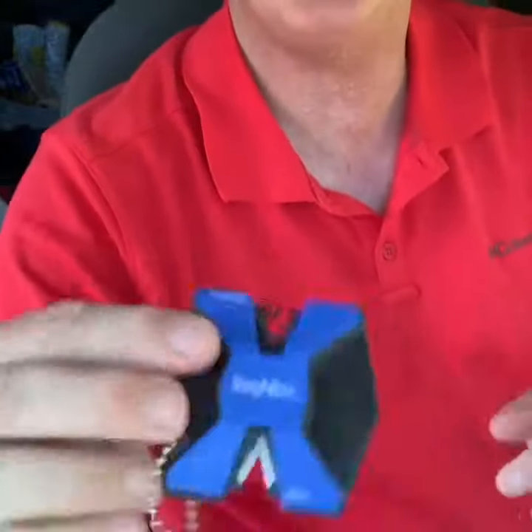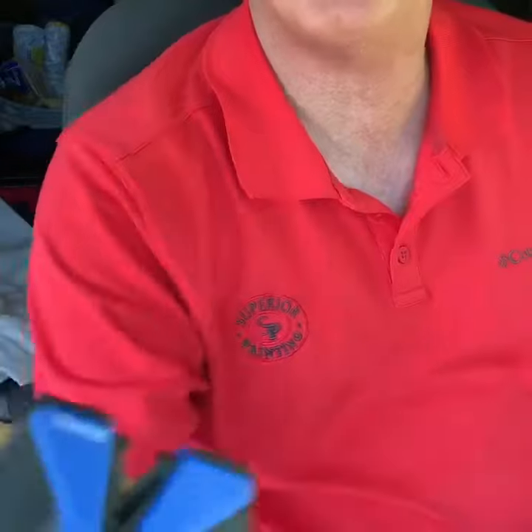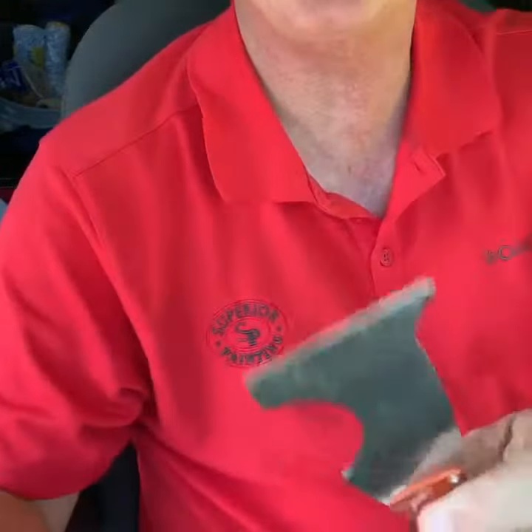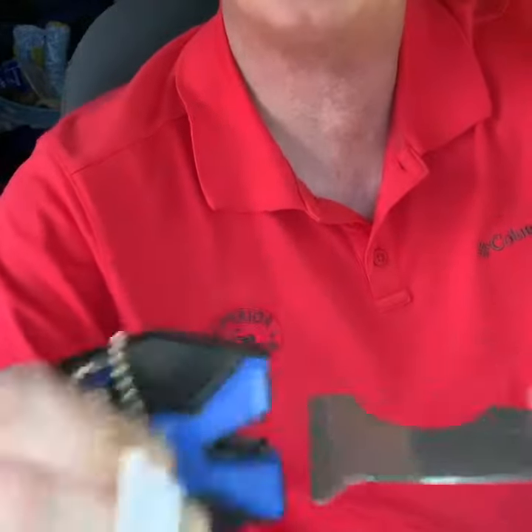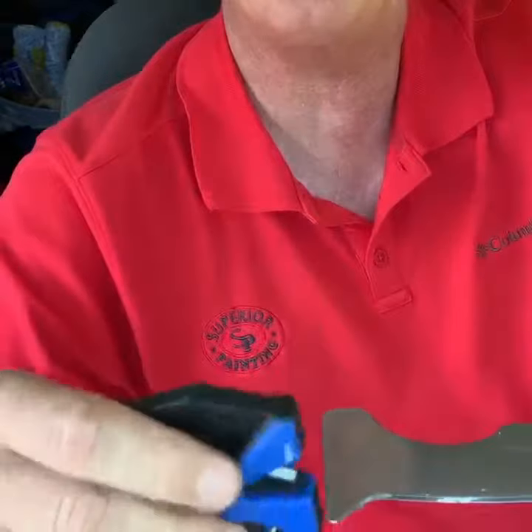It's got a coarse and a fine edge to it. So anyway, I'm going to pan down here and show you — I'm using this to keep my 5-in-1 sharp. So here it is. You've got the coarse, and then you've got the fine. What you do is you take your knife like that, go through the coarse a couple times, and then go through the fine.